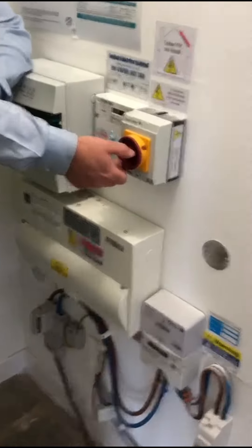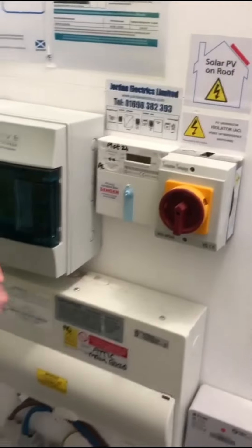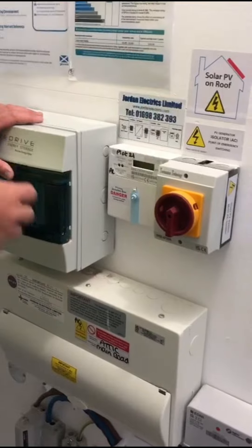That's to kill everything. And that's your meter right there — your remote energy meter for your battery. This is the one we were speaking about earlier regarding Wi-Fi for it to link in.